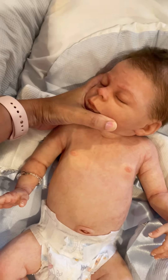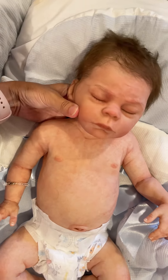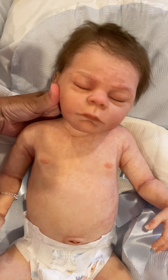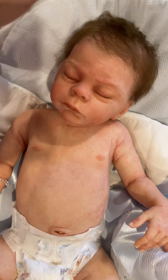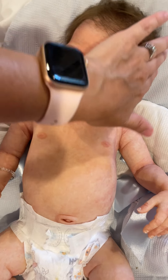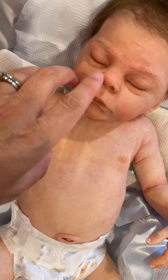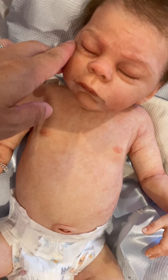His head does turn from side to side. He is in Ecoflex 20. His hair is all micro rooted. He has rooted lashes and brows as well.